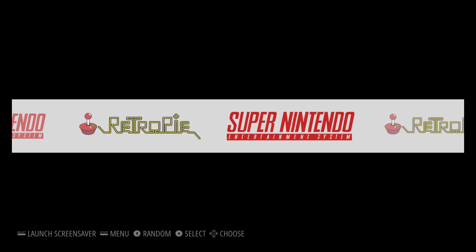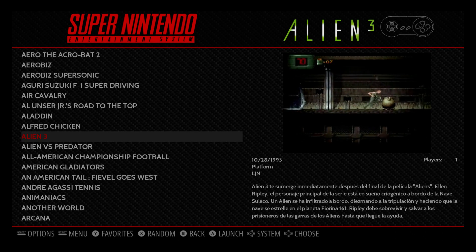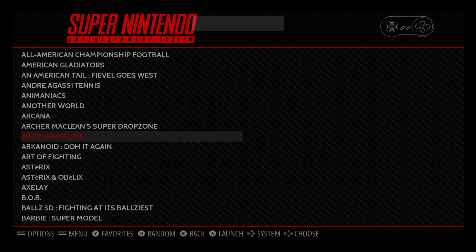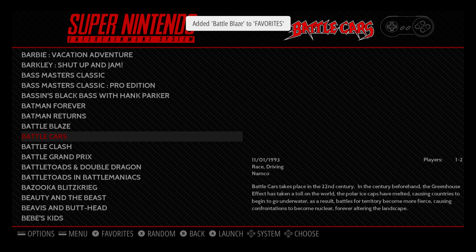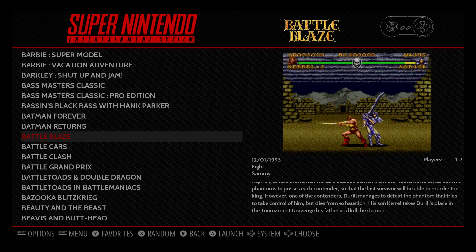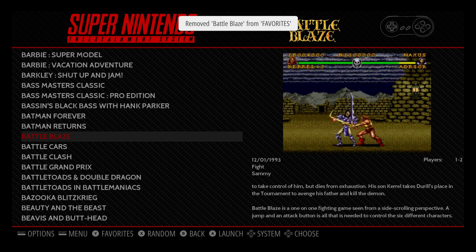I'm going to show you how to add a game to your favorites list — this is one of my favorite features. I'll go to Super Nintendo, and I love Alien 3. I'm going to press Y on my controller. Added Alien 3 to my favorites. I'll add a few more here — I'm just randomly doing this. And if you want to un-add them, we can go back to that same game in our favorites menu and remove it by pressing Y again.